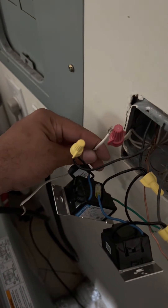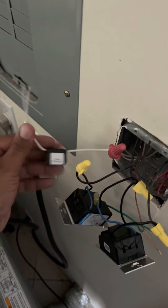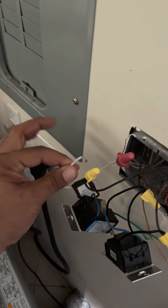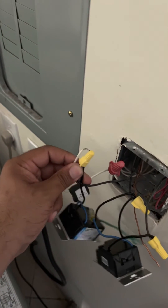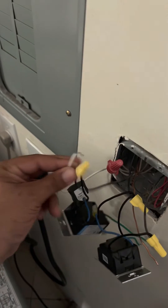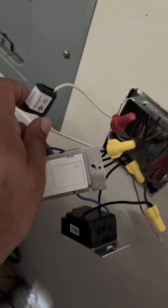I tied one side onto the neutral, and then the second side we're going to tie onto the switch leg, which is the wire that feeds the light coming from the switch. I'm going to tie that in right there.